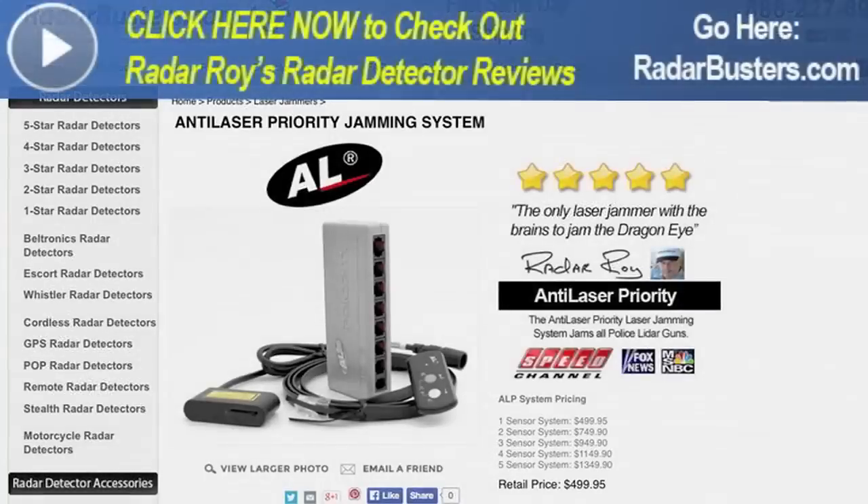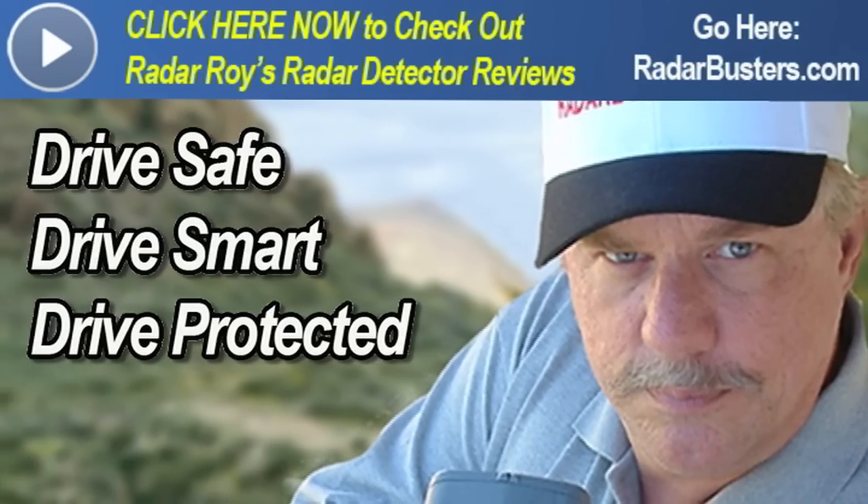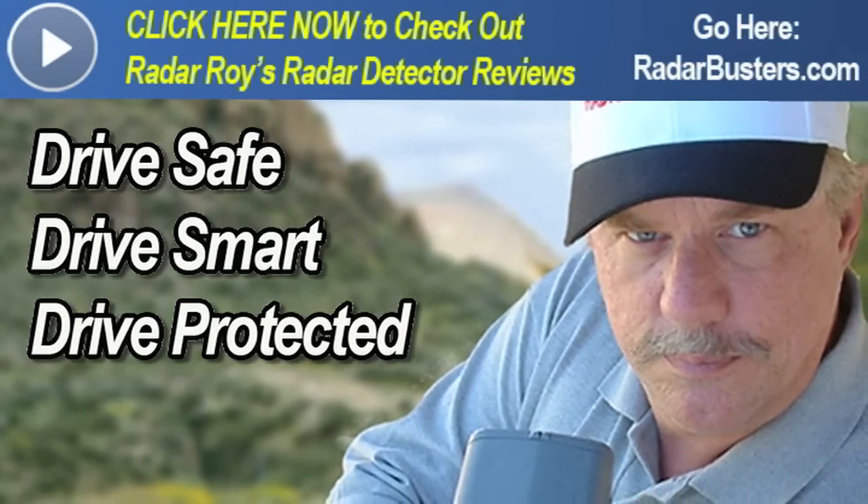At the bottom of this video there's an area where you can post your comments and questions, and I encourage you to do so. You can also reach out to me 24/7 by emailing me at radarroy@radarbusters.com. Check out my other reviews by pressing the banner on top of this page. If you liked this video, please press one of the social share buttons and share it with your friends and family. This is Radar Roy — thank you for watching, and please remember: drive safe, drive smart, but most of all, drive protected.